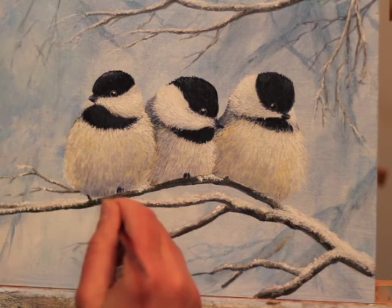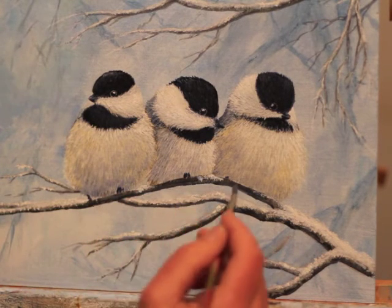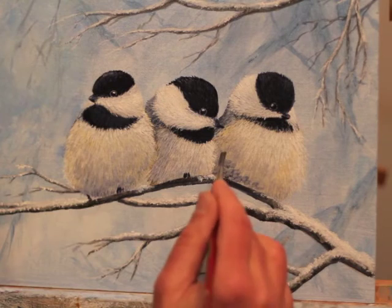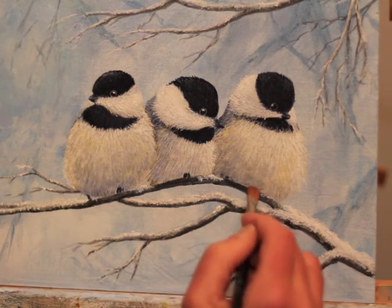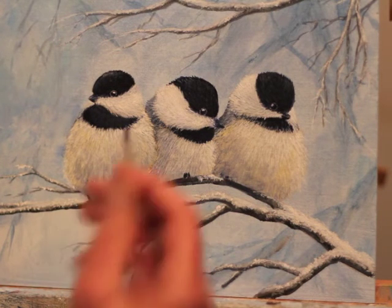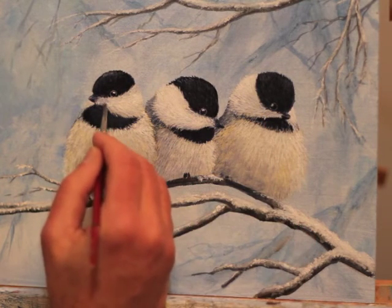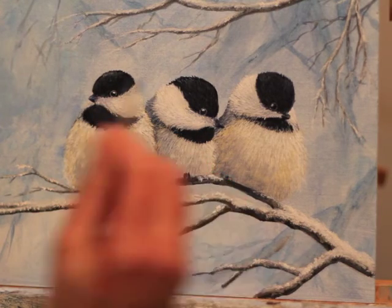I just added a little bit of that glazing medium to the bottom of the branch as well, just to create more shadow area underneath there. I do this for both panels — you can see I'm doing it along the face by the beak just so that the cheeks stand out and look like they're catching a little bit more light.